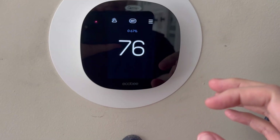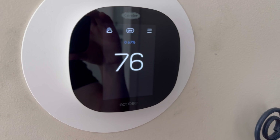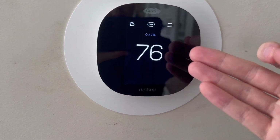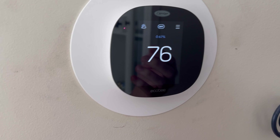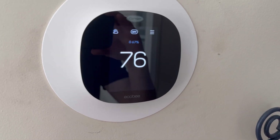Check out this Ecobee thermostat. This is a fantastic option for a thermostat within our home. As we have it up here right now, it says 76 and there is a little 67% dew point on there too.